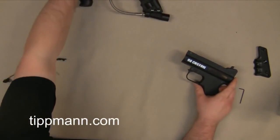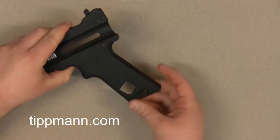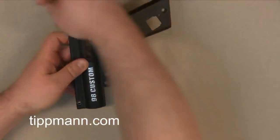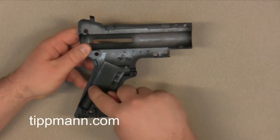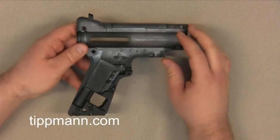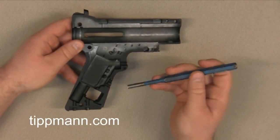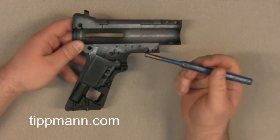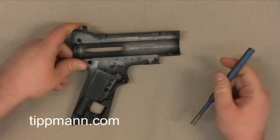Now that we have our receiver removed, we can actually remove our trigger guard. We're going to remove the safety and all the receiver screws, because what we're going to do is knock out the battery door on your receiver. You can see that you have this shape here that looks like a 9-volt battery — that's the part we're going to knock out using the hammer and the punch or a flat head screwdriver. If you don't have a punch, you can use a flat head screwdriver and just follow the edge and knock it out cleanly.